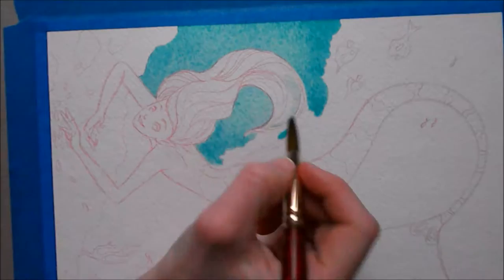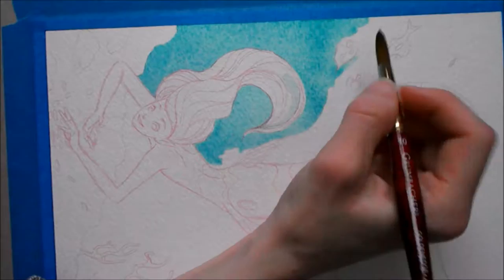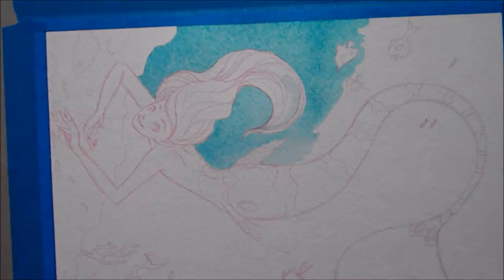So this one I decided to do in watercolor and gouache. I put them on the same palette — my watercolors and my gouache. I guess you shouldn't, but I did, so I'm not sure which is which, but it all works out.